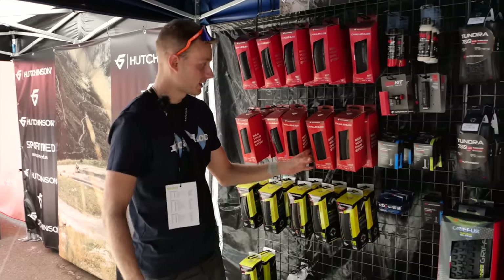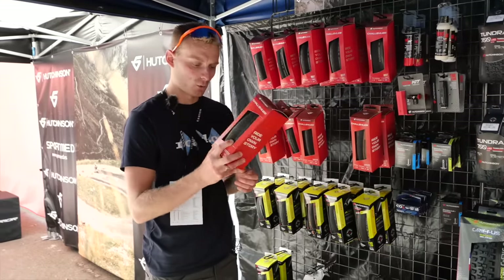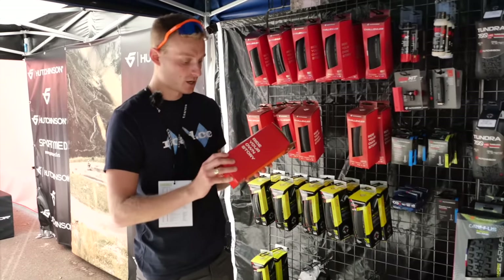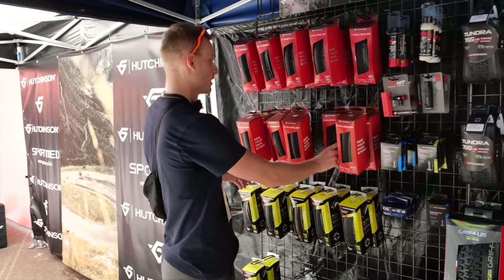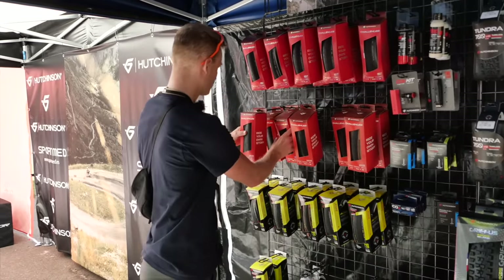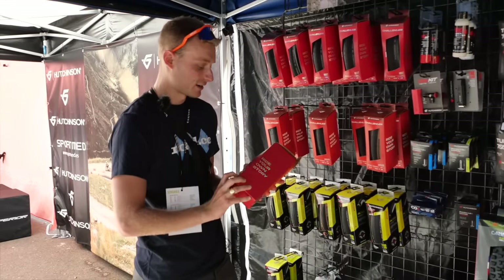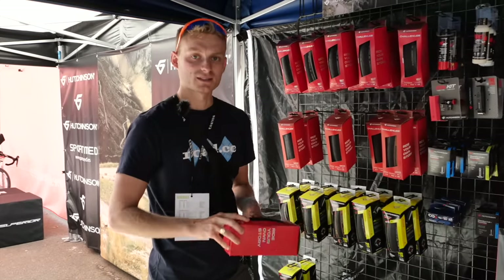Hutchinson Tyres are here — this one is the Challenger, a favourite among quite a lot of ultra-endurance cyclists. I used a set of these last winter and was very impressed; in fact, they made it into our six of the best winter tyres. The one downside was that it wasn't available in a tubeless version — well, now there is. These have a claimed life of 10,000 km, which is a lot more than most tyres.